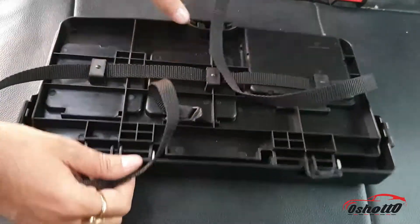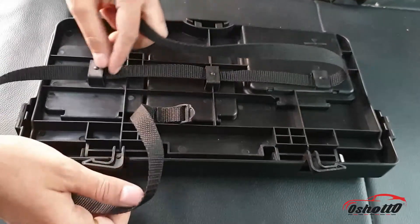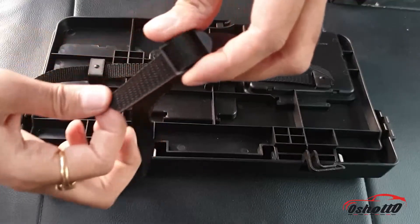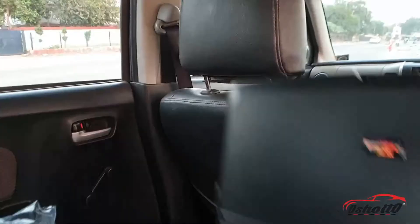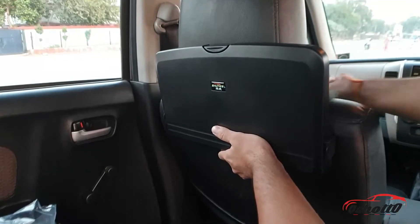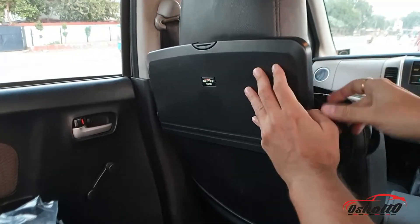The installation process is very simple — you can do it yourself in just a minute. First, put the strap through all three ports at the back side of the food tray, then lock the strap and fix the food tray at the back side of the front seat. After this, tighten the strap completely and your food tray is installed.